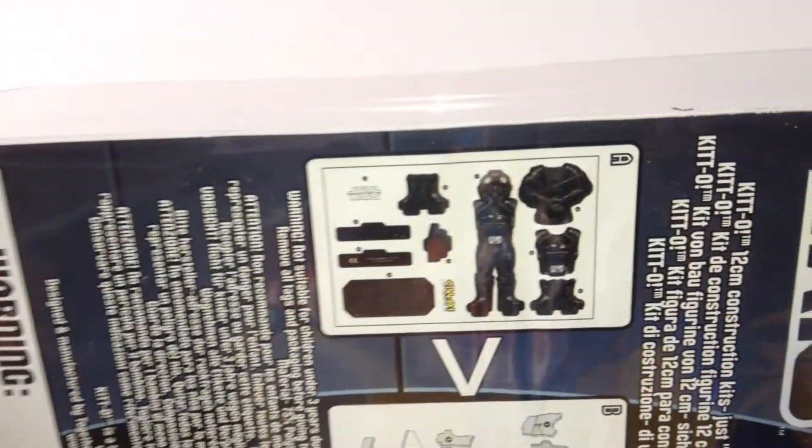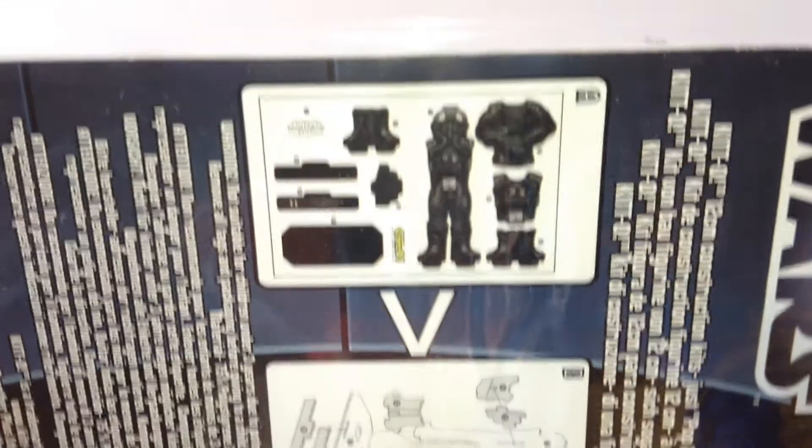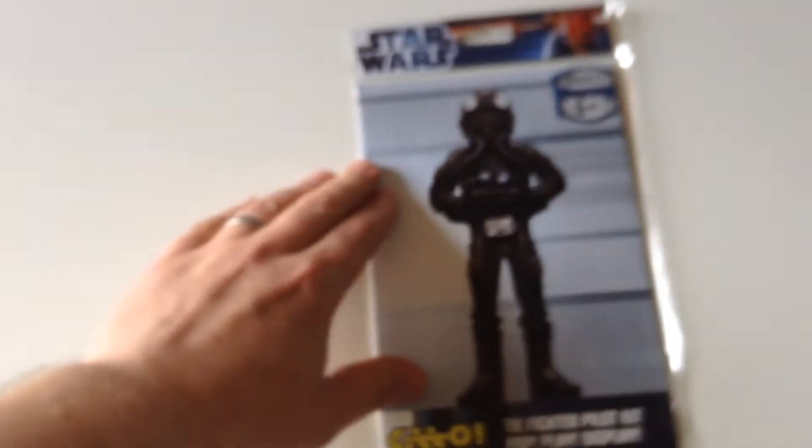On the back of the packaging you can see the foam core board. You punch the pieces out, and there are instructions for assembly and a picture of the finished item. So let's get this open and see what's inside.